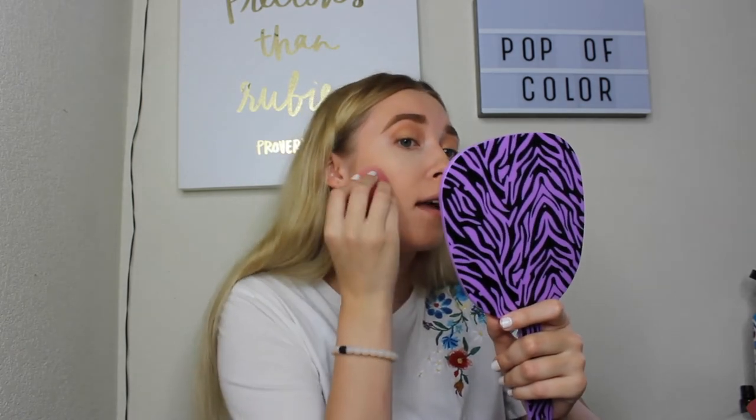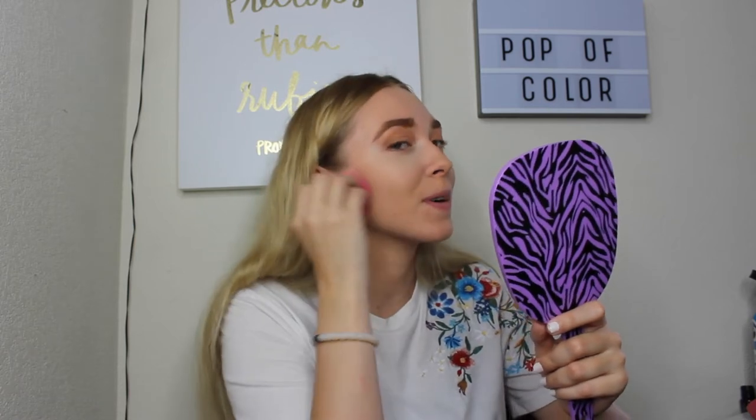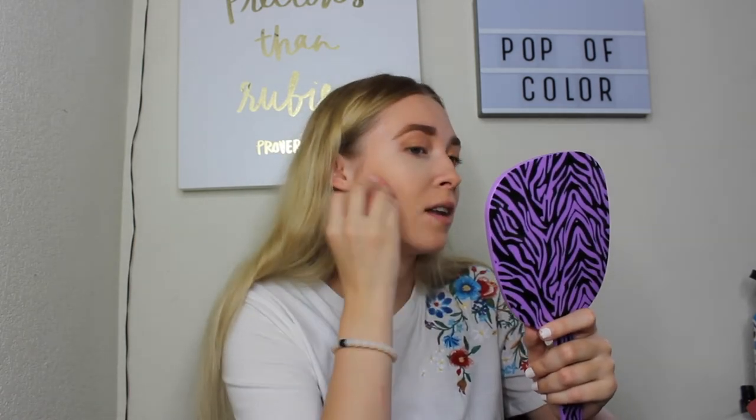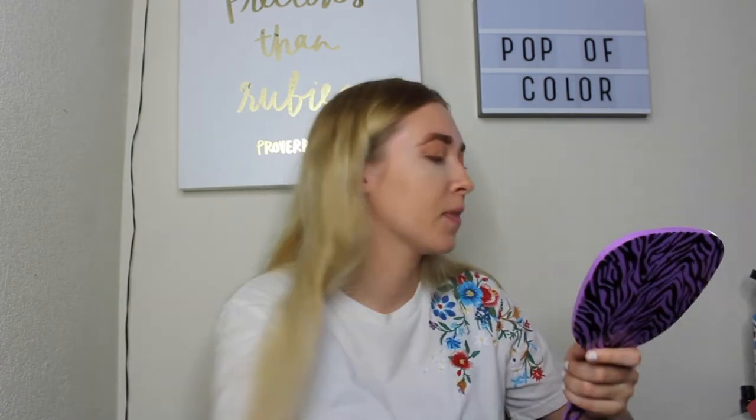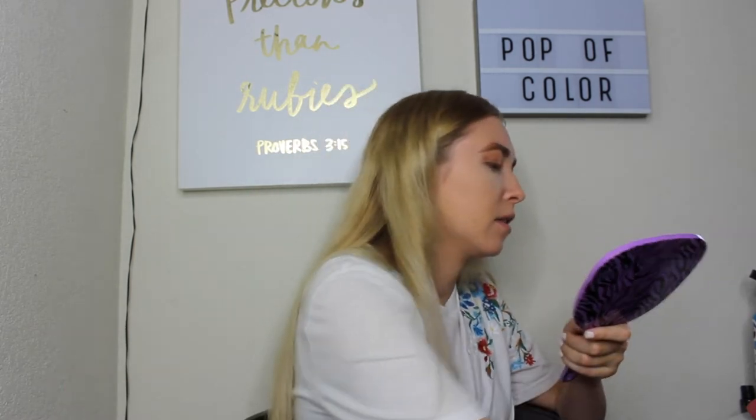Well guys, summer is almost here. Do you have any fun plans — vacations or anything like that? Comment them below. Obviously I'm going to be moving out of state, so that's my fun plan. I'm going to start work in July and school in August, so I'll have one month — June — of just moving, doing fun stuff, and exploring my new town.